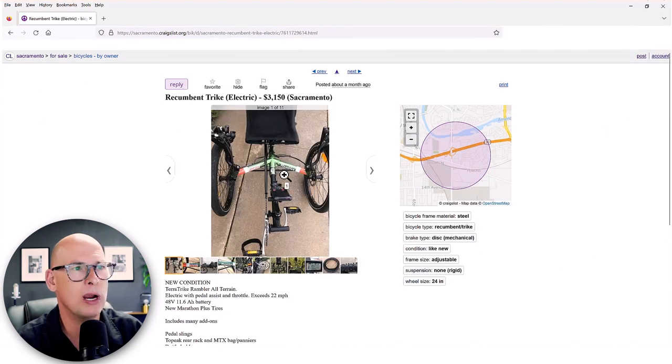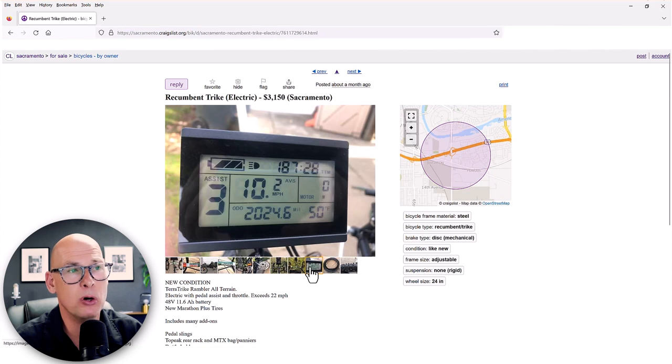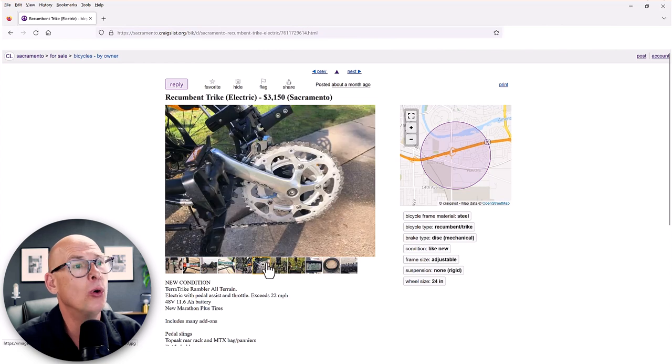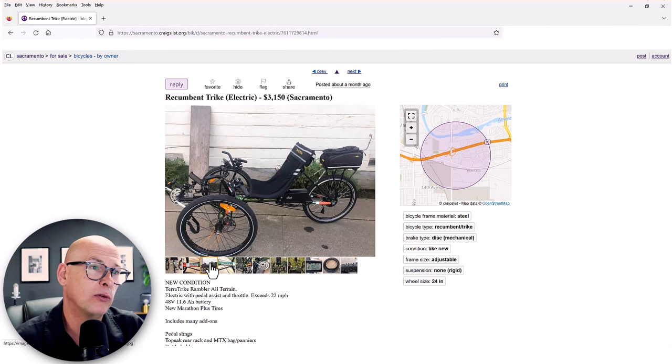Here's a Terratrike Rambler All-Terrain. The new All-Terrain color is like a Toyota 4Runner sand/desert color, but this one has a motor. I can tell the motor is an older style because of the display — we haven't used that display in about four or five years, so this trike is at least five years old. The issue is that batteries typically last four to six years before needing replacement, and a new battery is $800 to $1,000 depending on the battery.